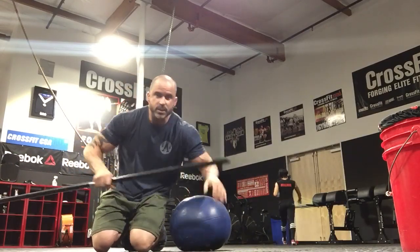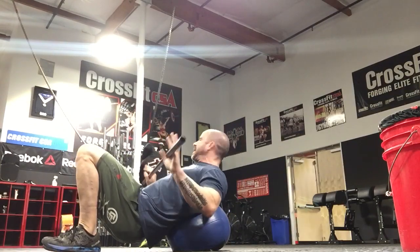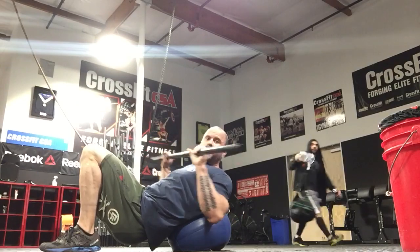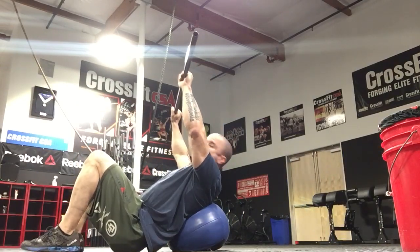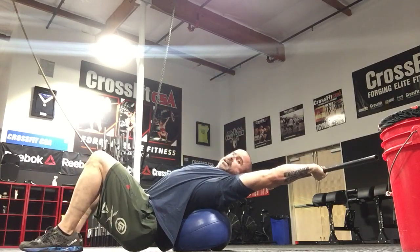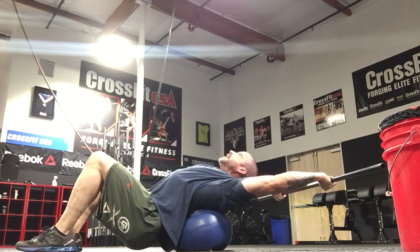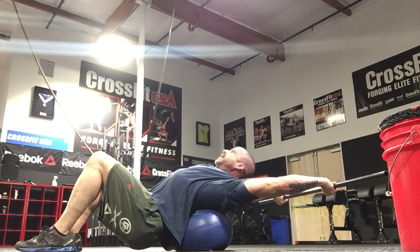Last one — grab the wall ball. This one's fun and really straightforward. The ball goes right between the shoulder blades. Go as narrow as possible with your feet. You're basically going to punch straight out, walking out with knees bent, butt on the ground, all the way back as far as you can — trying to squeeze the shoulder blades up and together, elevating and retracting the scapula. Hang out for two minutes.